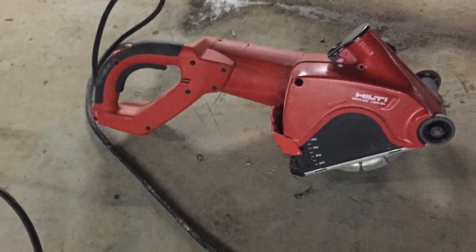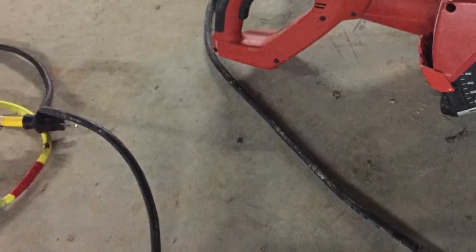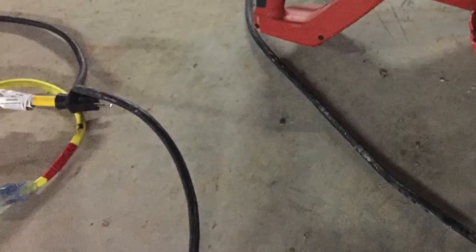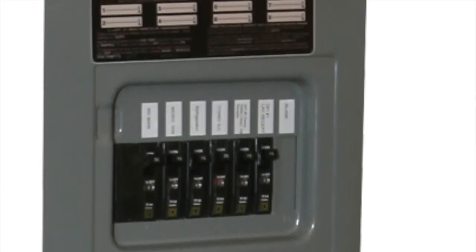Also, these tools draw a lot of current. Use a heavy duty extension cord for the saw. Put the saw and the vacuum on separate breakers if possible. And know where the breakers are.